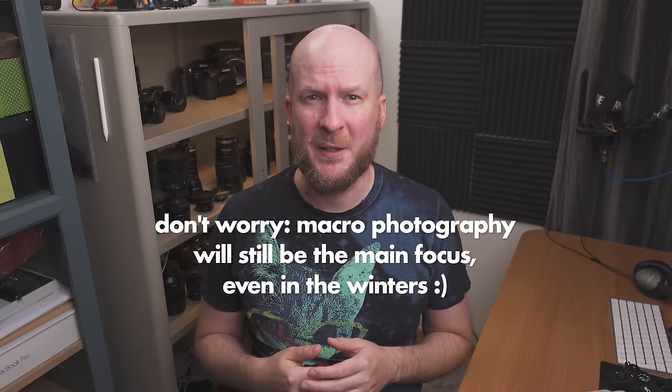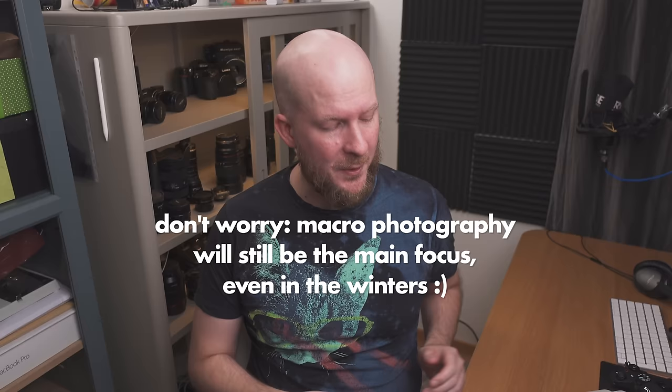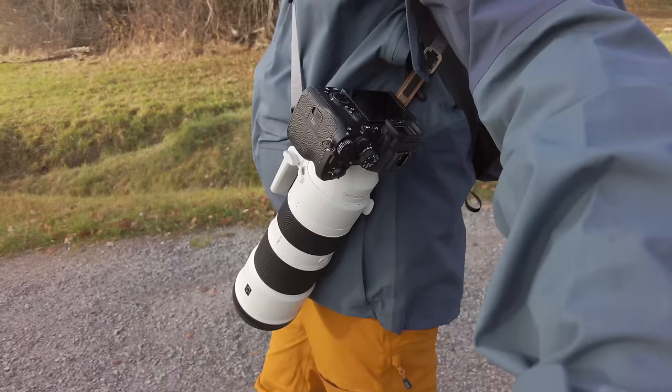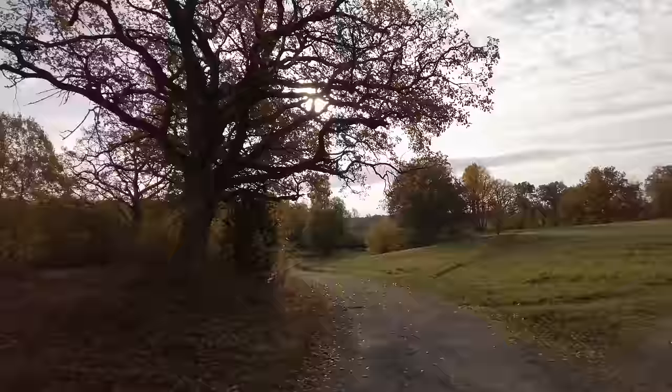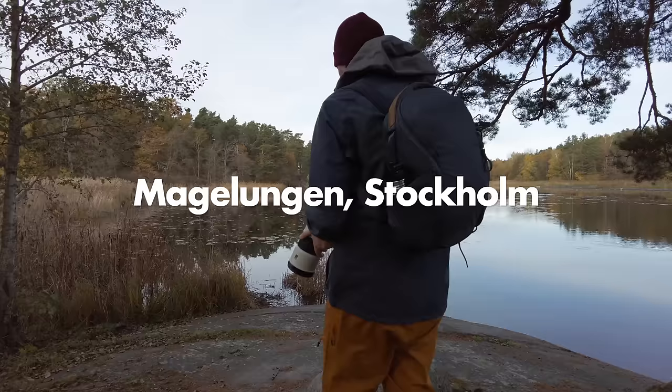I'm Michael Wydell, a macro photographer, but today I tried my wings for the first time ever as a wildlife photographer. As you know from my last video, I'm planning to do wildlife photography during the winters because macro photography is not that interesting then. I purchased the Sony 200-600 lens and today I went out with it for the very first time. In this video I want to tell you the nine things I learned.